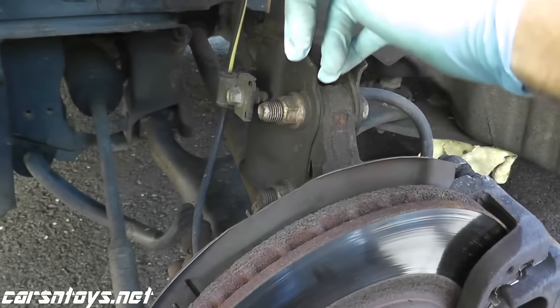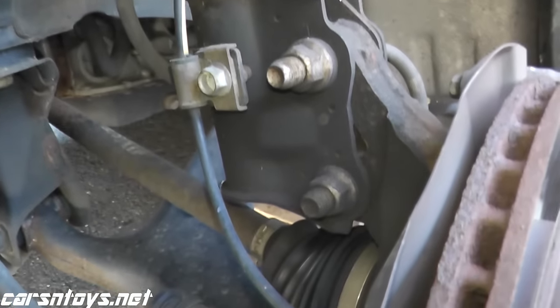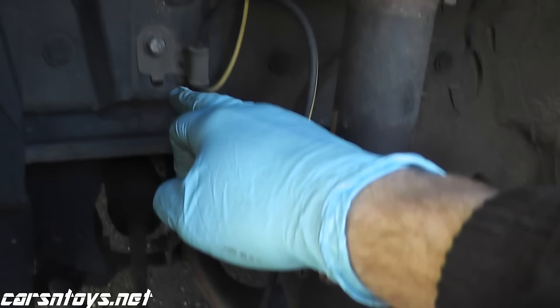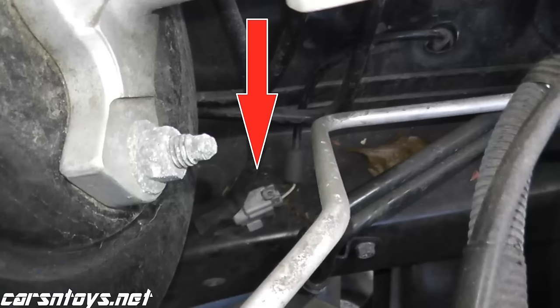Today we'll be replacing the ABS wheel sensor. It's a connection that runs — it's bolted to the hub, and then a wire runs right into the engine bay where there's a harness connector that just disconnects.